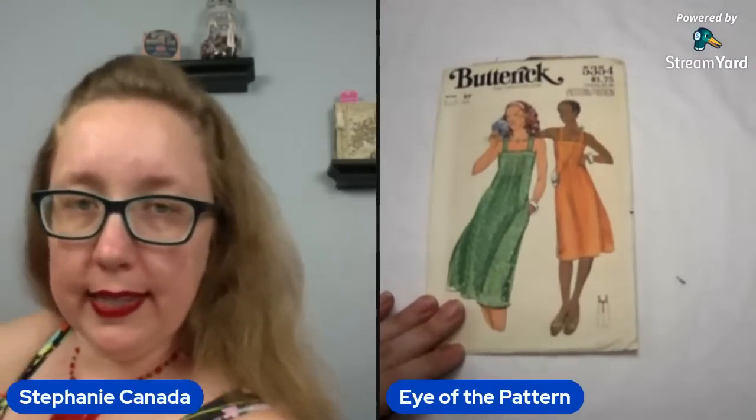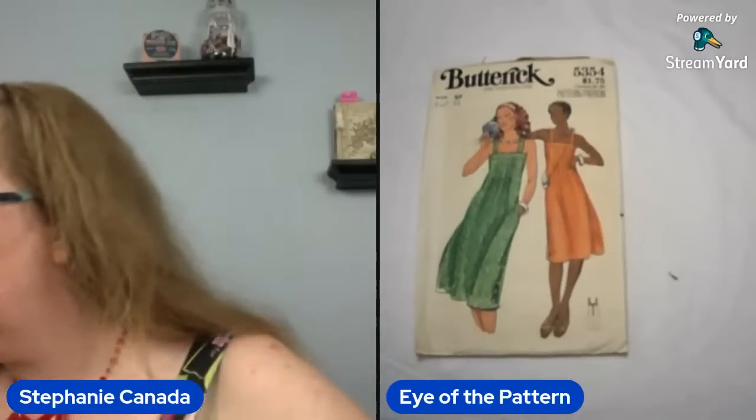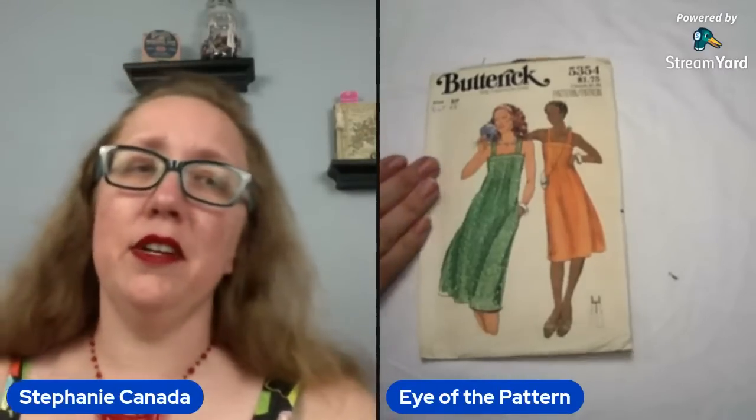We're going to bring it down — that's where we were before. Butterick 5354. The first box was almost entirely plus sizes or 38 and up. So we're not going to say 'oh darn' because we have plenty of patterns over in my stack that are bust up. It's a bust 33 — it's a nine junior petite.